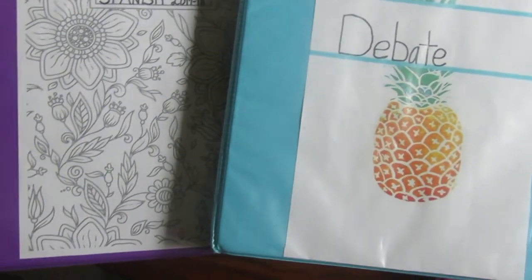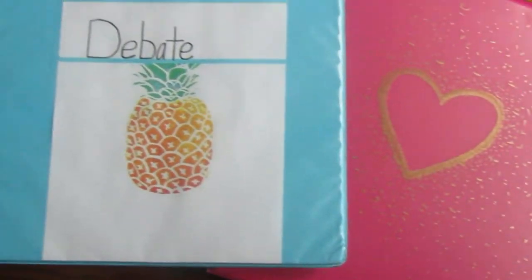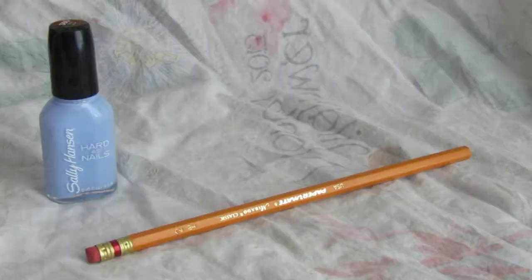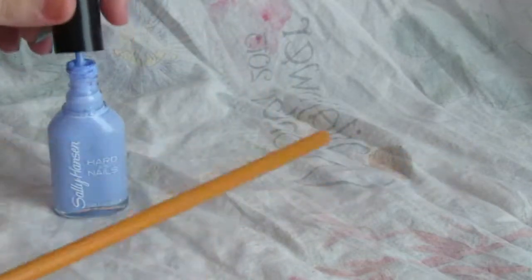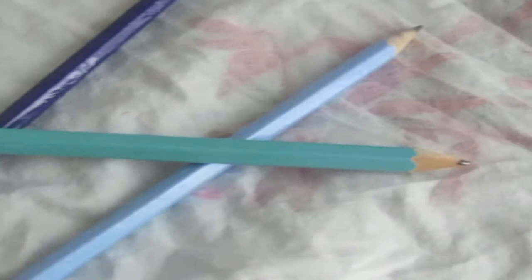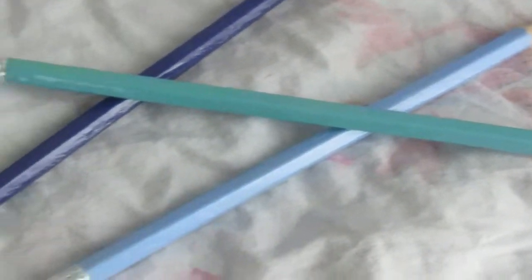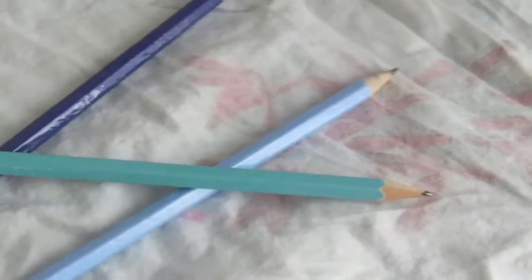I also forgot to mention you can do this for a coloring sheet like I did for my Spanish class — if you have a really boring class, just whip out your colored pencils and color the sheet. For the next DIY, all you're going to need is a pencil and nail polish. I've been doing this since middle school — you basically just paint your pencil with nail polish. I chose this periwinkle purple and did it with a few other pencils. If you liked this video, give it a thumbs up, subscribe, and follow me on social media — especially Snapchat for streaks. See you in my next video, bye guys!